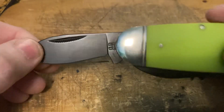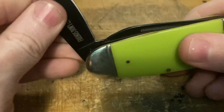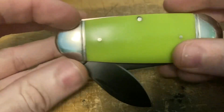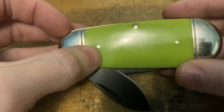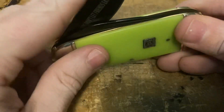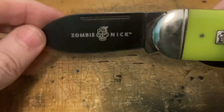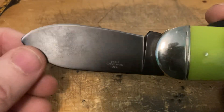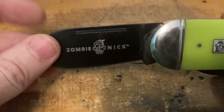It's got that black oxide coating, which is cool. But watch this — it stops right there because this pin is not quite filed all the way even with the inside of the liner, so it tends to catch on that pin while you're closing it. Not a big deal.